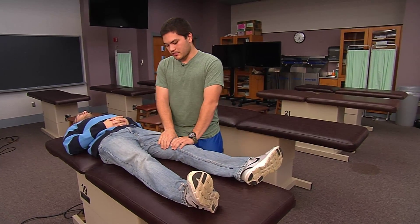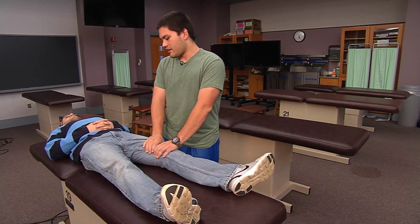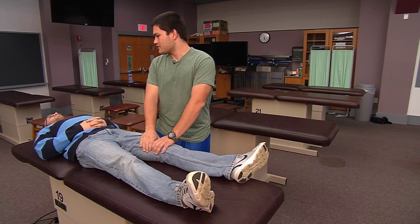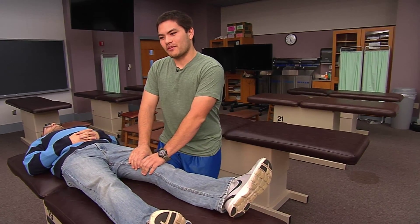We're going to externally rotate the patient's leg to the restrictive barrier at the feather's edge, and then we're going to ask our patient to internally rotate his thigh against our hand. So can you go ahead and do that? We're going to hold it there for three to five seconds and then ask him to relax.